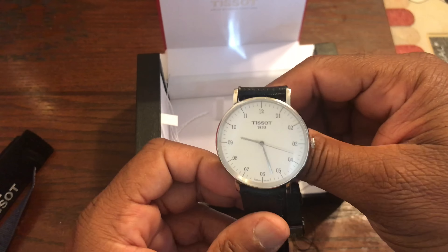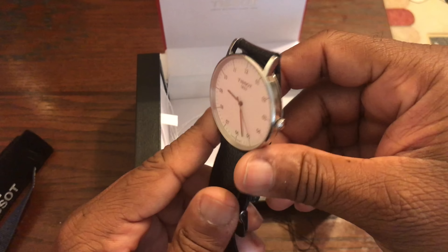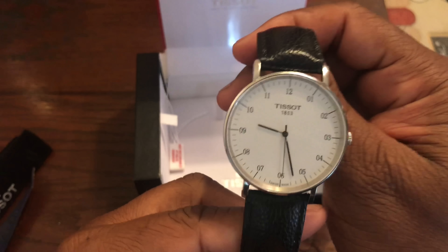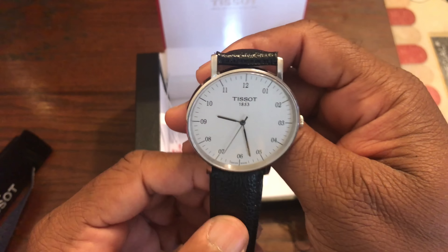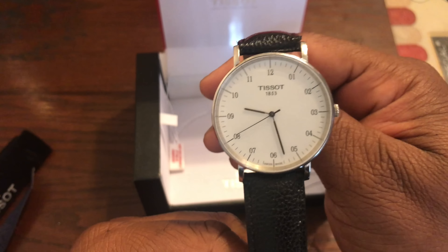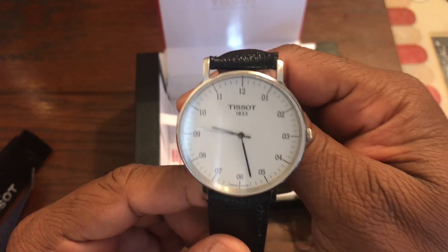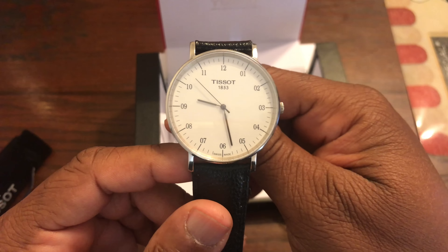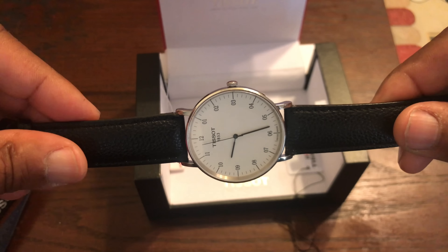There are a lot of watches with a minimalist look similar to this — I know there's a Casio that looks a lot like it, and then there's the Daniel Wellington of course. But I think I paid maybe 130 dollars for this piece, and for what you're getting it is definitely worth it. You're getting the scratch-resistant sapphire crystal and the Swiss quartz movement ETA 902.101 — definitely worth the price.